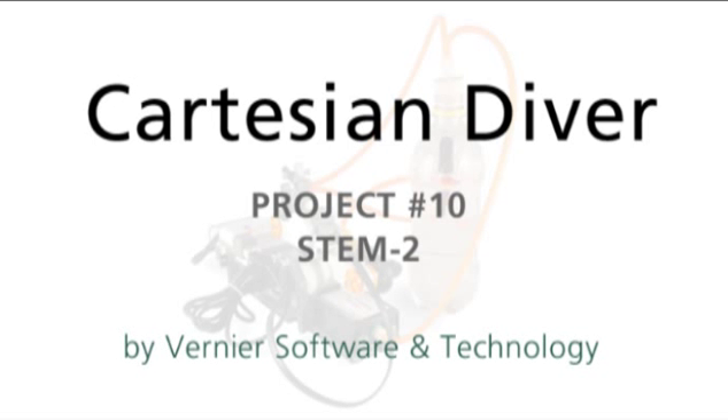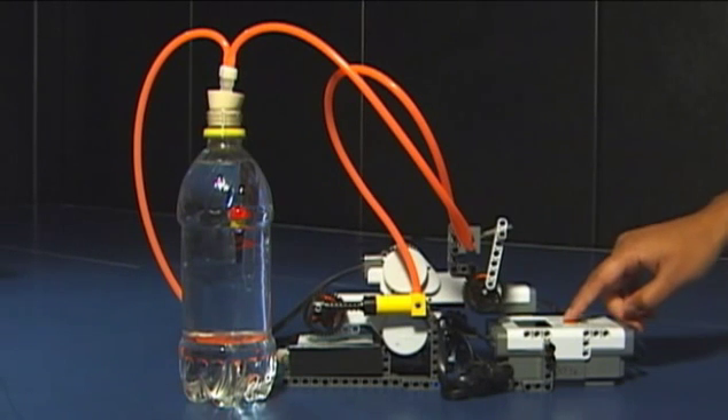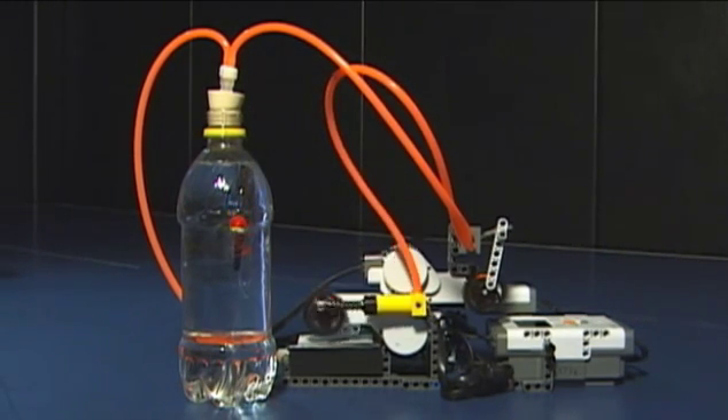This next project is the Cartesian Diver using the NXT adapter and the gas pressure sensor. The idea is to replicate the classic Cartesian Diver where the LEGO device using a pump adds pressure to the bottle, causing the diver to dive. It remains that way for a couple of seconds until a valve is released, releasing the pressure and causing the diver to raise back to the surface.